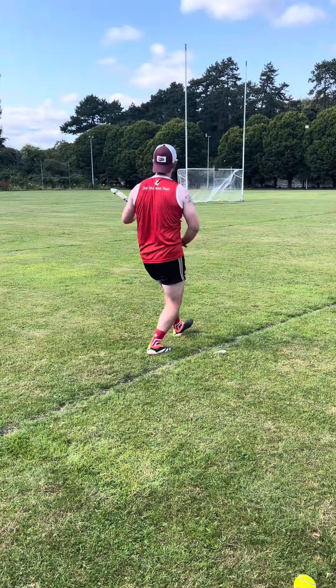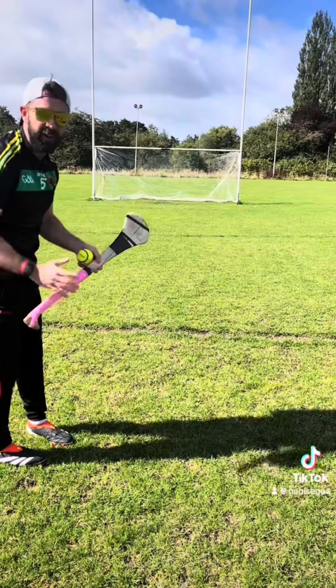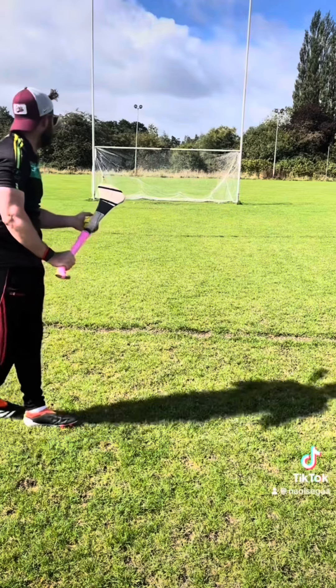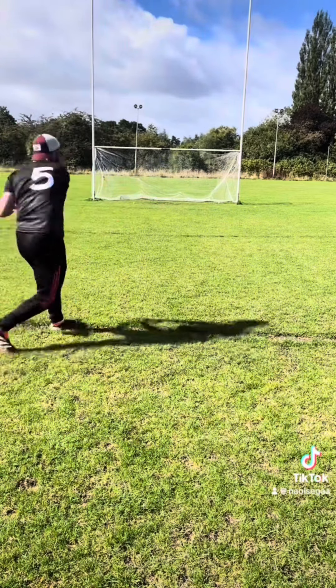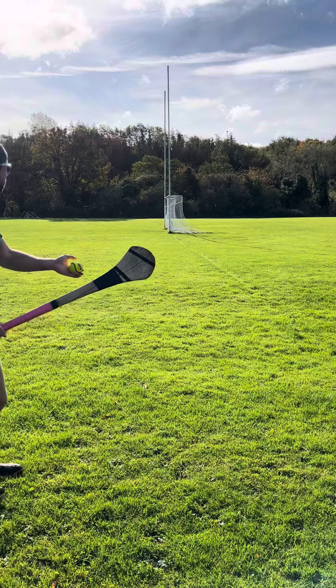You've seen the video for topspin and you've seen the video with the backspin, and now we're gonna put side spin on it and make that slitter curl. Have a look at this, bad boys.